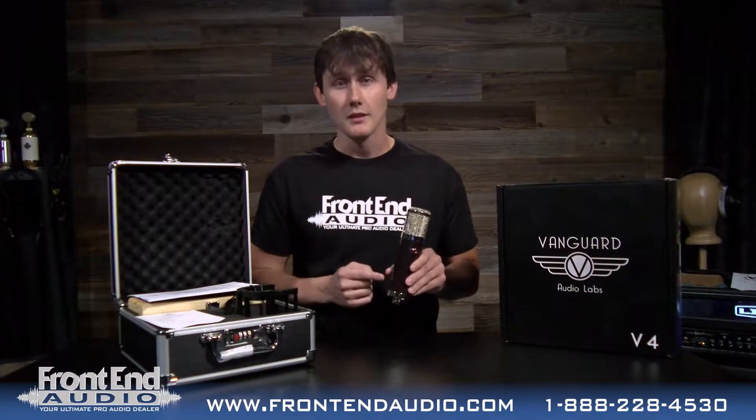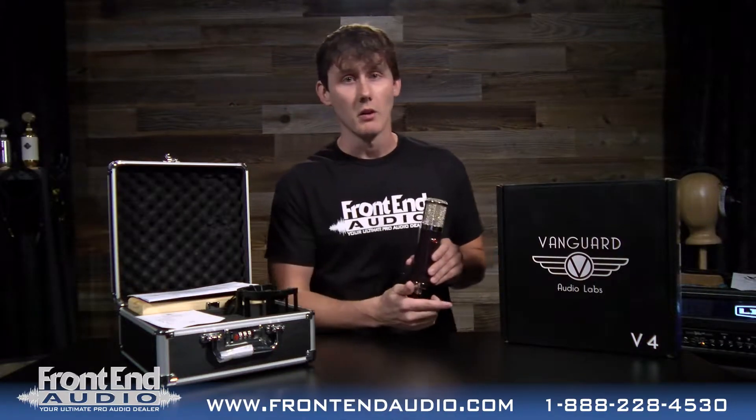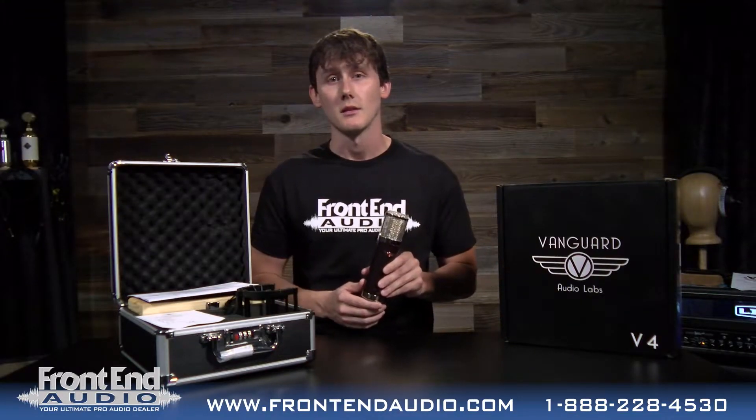Hey, I'm Wes at Frontend Audio and this is the V4 Gen2 large diaphragm condenser microphone from Vanguard. Today we're going to check it out on acoustic guitar, give you an idea of how this mic sounds. Let's get to it.